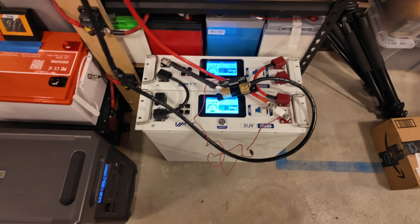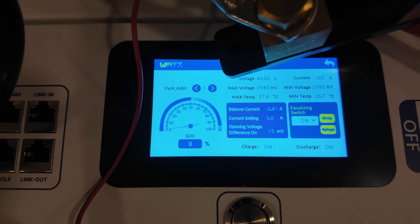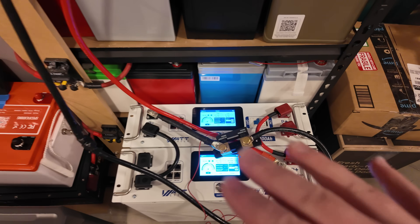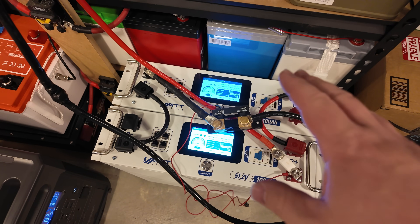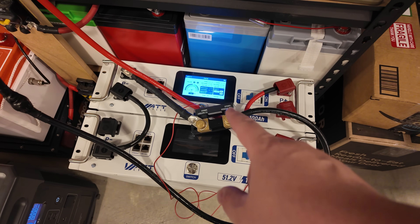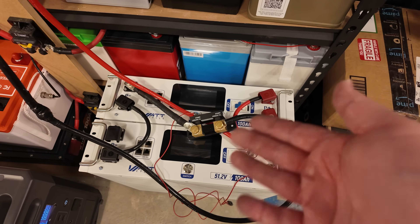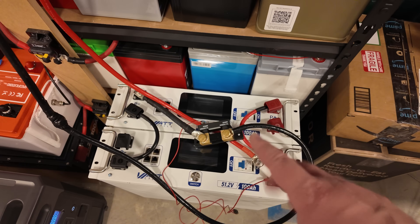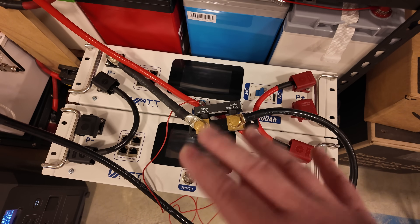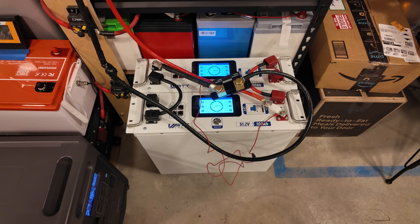Running the capacity test a second time for confirmation. I had the Victron Smart Shunt open and was monitoring it live — it was just about to 200, reading 198.7 amp-hours, when the pack shut down and killed power to the shunt. For some reason it didn't record in the shunt history, but it was nearly 199 amp-hours — essentially right at full rated capacity, within the margin of error for both batteries.